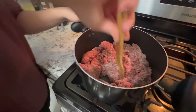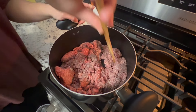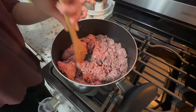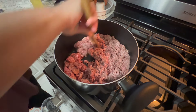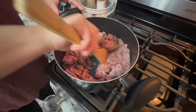So you just want to break it up like this to make sure that we get a whole bunch of little small pieces. We don't want big pieces in the egg roll mix. We'll continue to do this for a little bit, and then in about 15 minutes I'll add the ingredients that I just showed you guys.